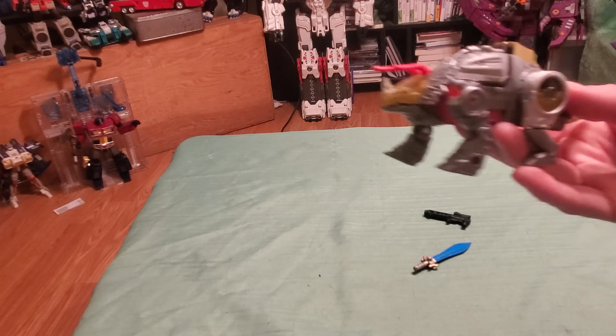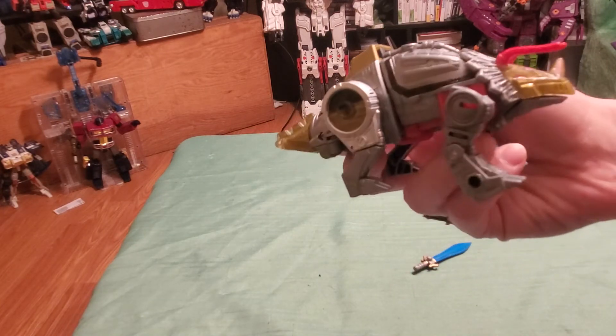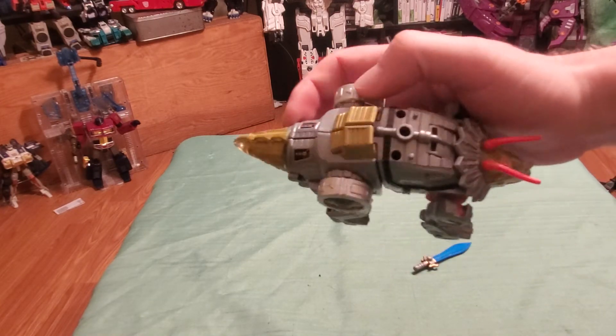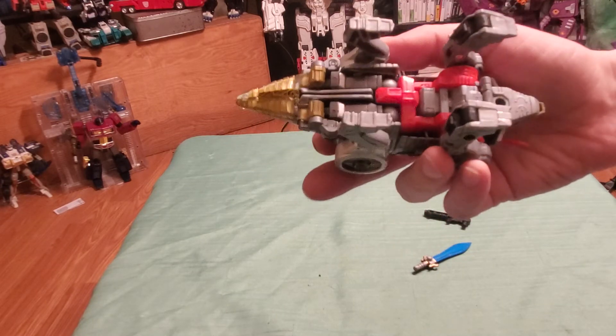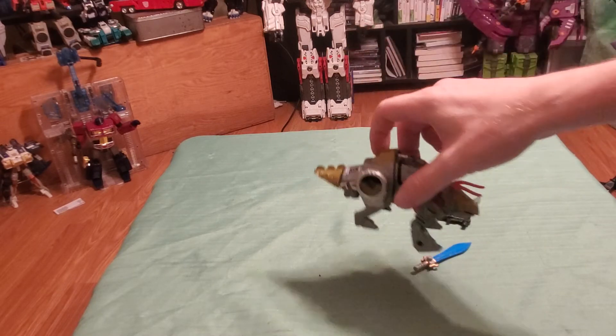Now in dinosaur mode, let's have a look — the Triceratops. Again, pretty reminiscent of G1. Not exactly, but very, very inspired by the G1 dinosaurs.